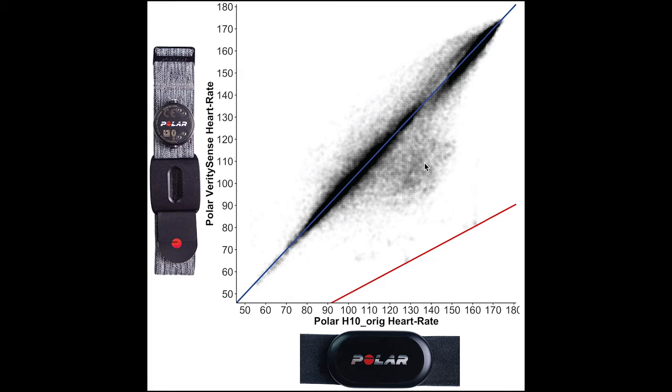Here is an overview of the heart rate accuracy. Each dot is a single measurement — the dots are quite transparent since there are so many of them, but the darker the area, the more measurements there are. On the horizontal axis we have the heart rate according to the Polar H10 ECG chest strap, and on the vertical axis is the value according to the Verity Sense. The blue line indicates perfect agreement. The red line indicates those measurements where the value according to the Verity Sense is half that of the actual value, because in the past I've seen many devices measure half the actual heart rate when they make a mistake.